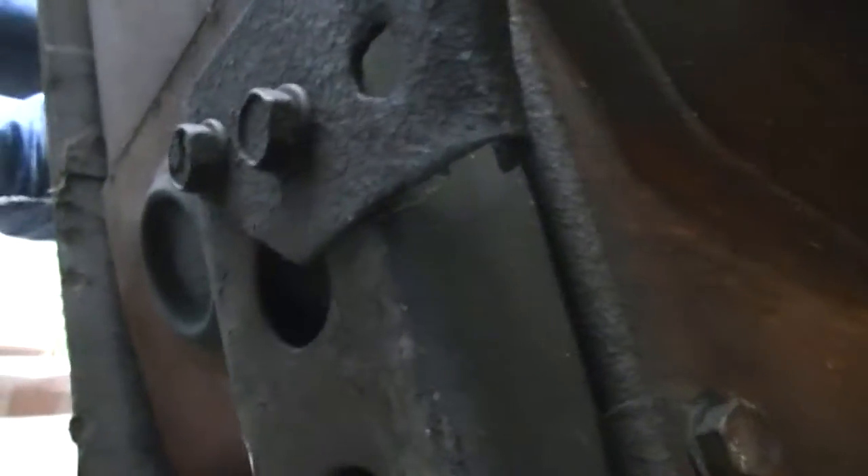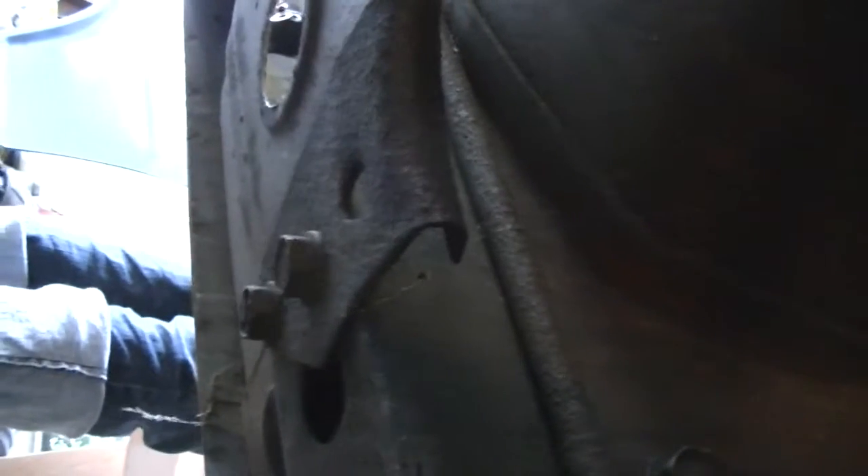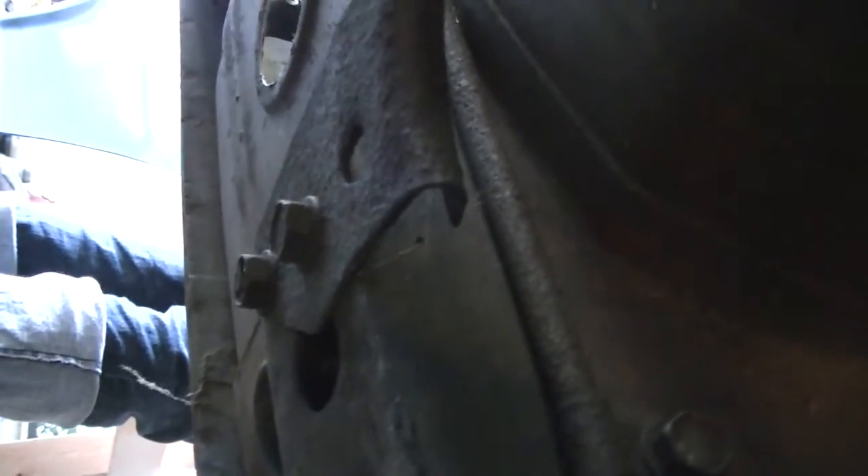So I'm going to remove this bracket here, and I am going to label it something like 'emergency brake bracket, passenger side.'